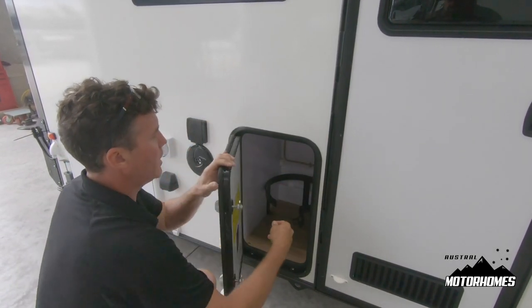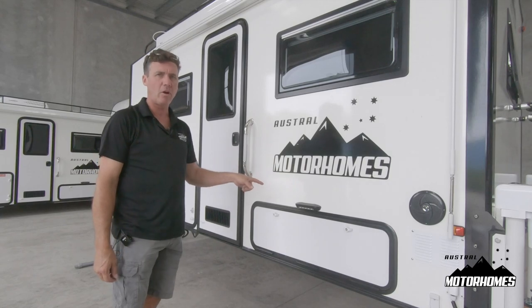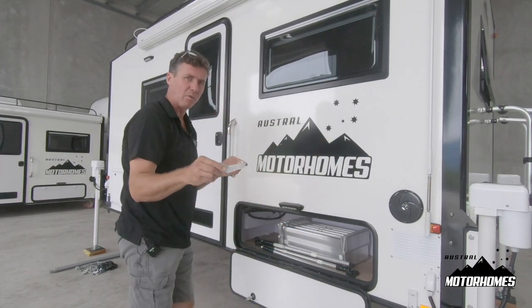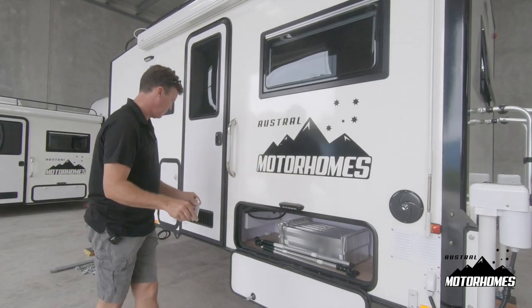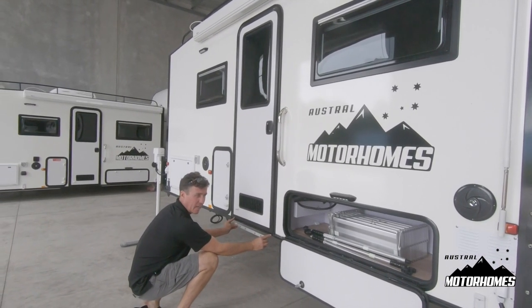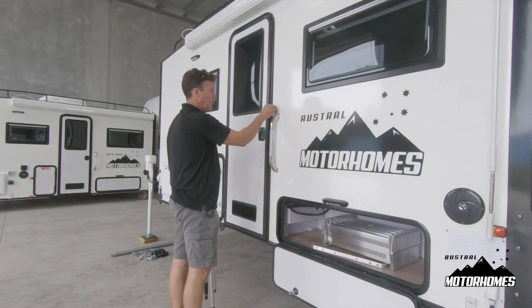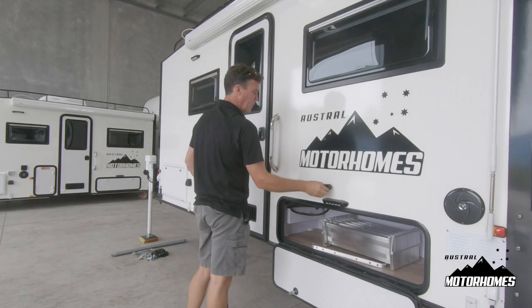Next to it is your gas bayonet for a barbecue. This is the back quarter of the motorhome module. In this compartment are your steps and handrail. Here is a bracket you will need to attach to the side of your tray, directly under where the door is. The hardware to fix it to your tray is supplied. The handrail also comes with two points — put it on an angle so it's easier to slide in.